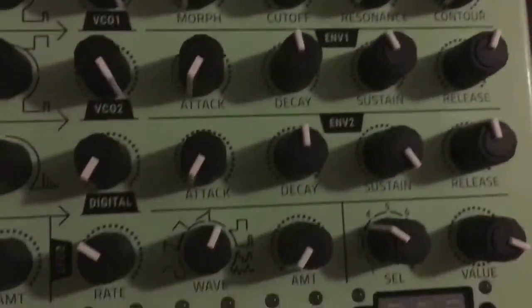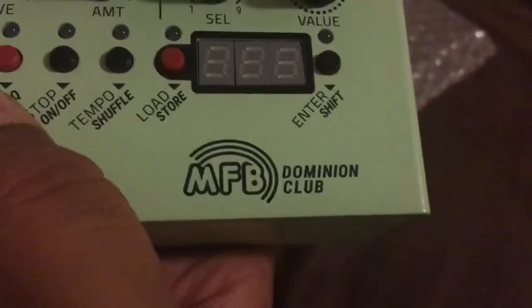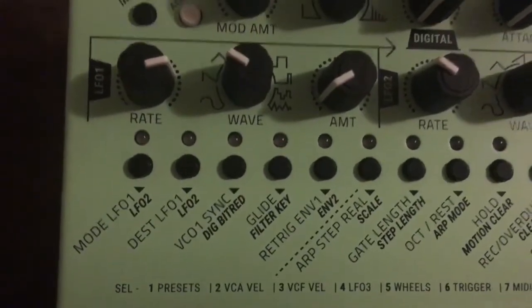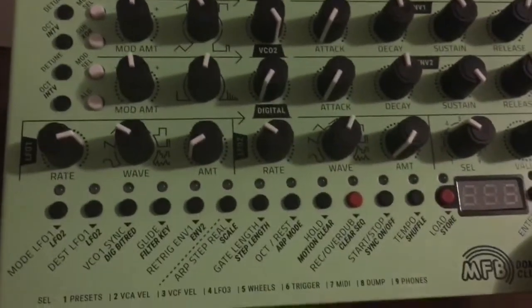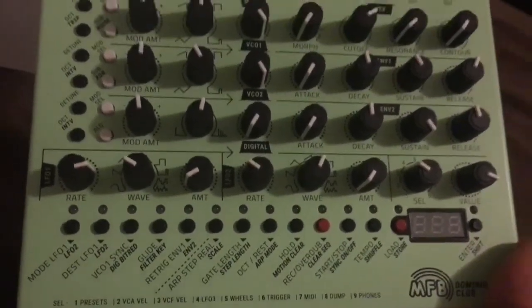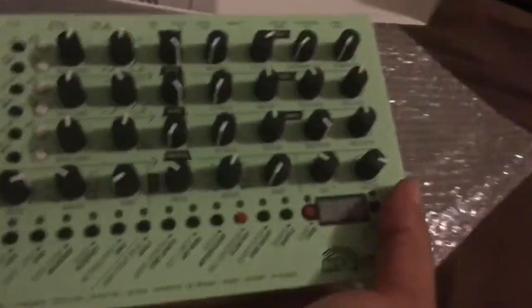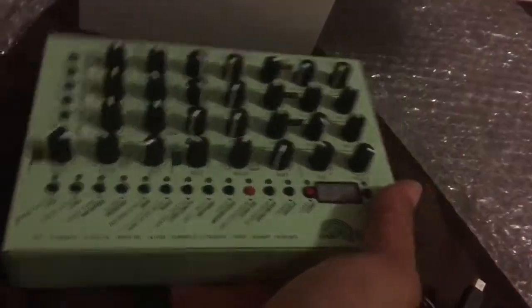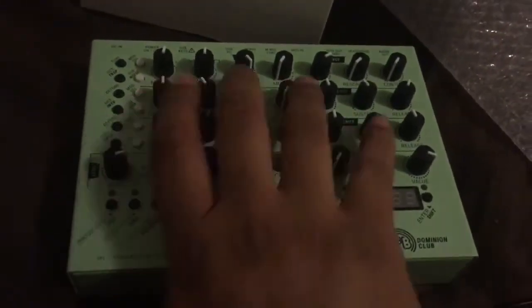I'm really happy. I haven't even heard it yet — haven't even heard it in person yet — but wow, MFB Dominion Club. I've been checking my mail every day to see if the thing had shipped, since I think a couple months at least, so probably May. That thing weighs like a pound and a half, maybe two — it's fairly heavy compared to a lot of other things. In fact, it might be heavier than a Tanzbar. I bought one of these since I saw that Superbooth video on YouTube.